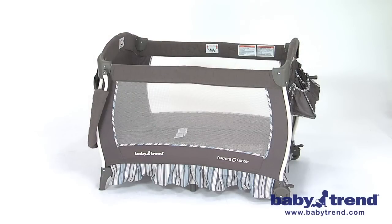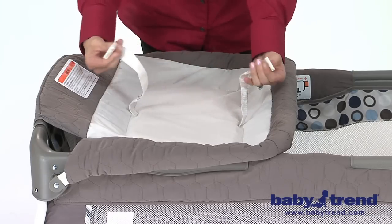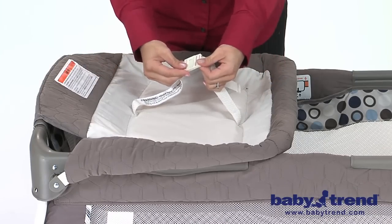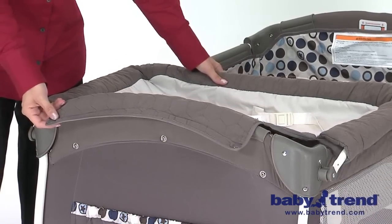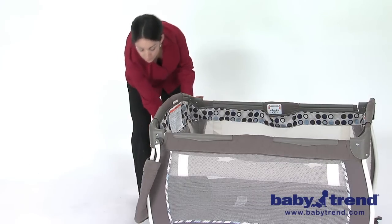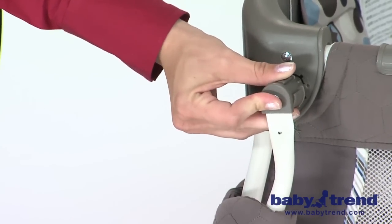When not in use, the changing table can stay down at the side of the playyard. Make sure that you check the changing table is correctly and securely installed before each use. To remove the changing table, unsnap the flap and flip the changing table back to the outside of the playyard. Twist the connector knobs clockwise to unlock them and remove the changing table from the playyard.